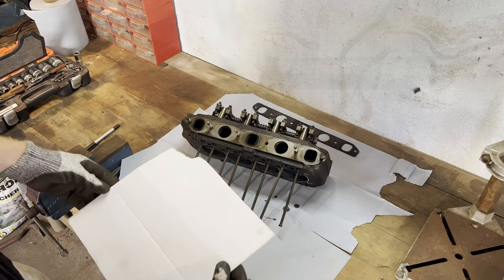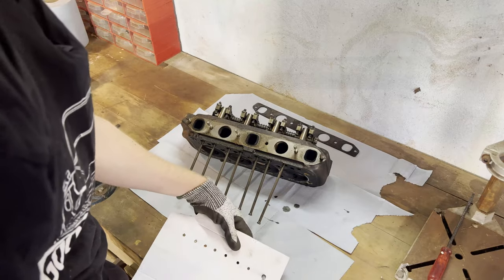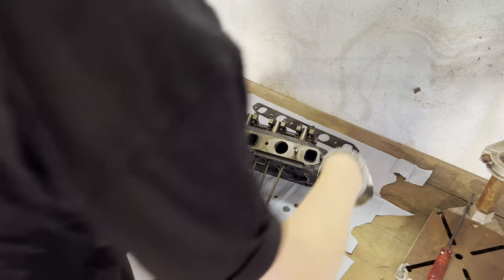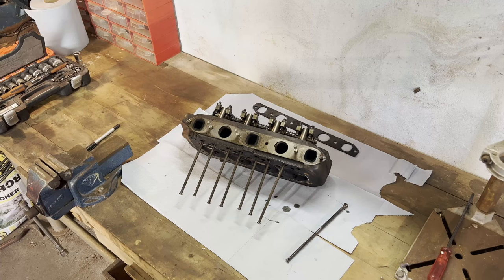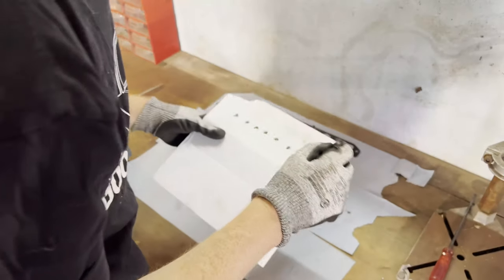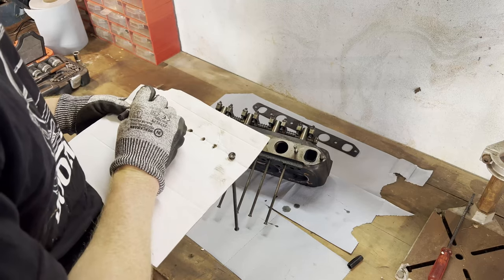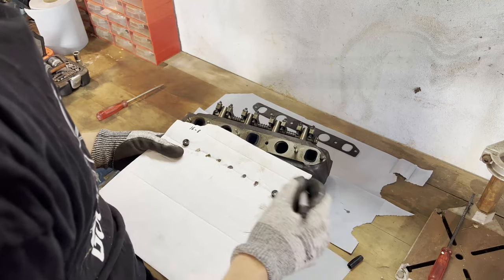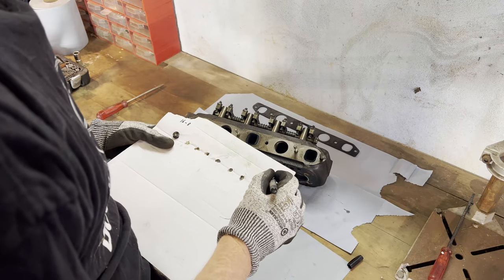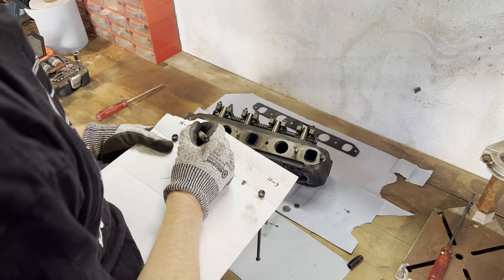Now we're gonna remove the pushrods and keep them in a logical place. Let's remove this gasket first. Grab a piece of cardboard. That's one — so that's cylinder one. This should be one, that should be eight. Sixteen minus eight is eight. Obviously. Ten minus nine equals one, so that must be one, this must be seven.